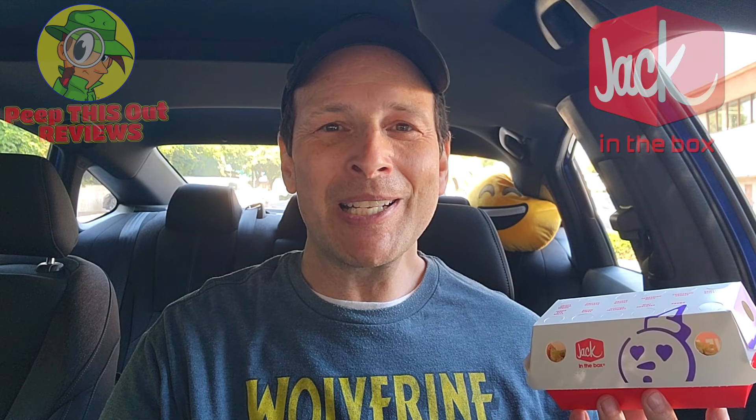That's right everyone, so get ready for it, because up next I've got what they're calling the Sauced and Loaded Mini Chimmy Bang Bangs! As always, I'm Ian Kay, and you're about to peep this out!